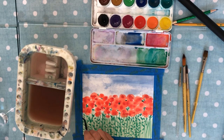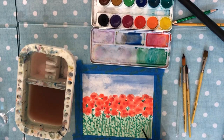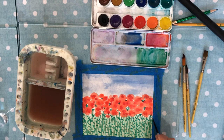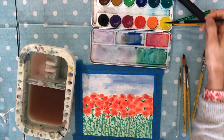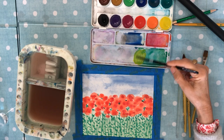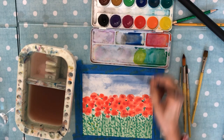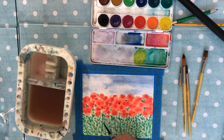Put some more over here on this end and just keep going. You might want to take some yellow and make a brighter apple-green color. Go ahead and just hit that in a few areas — not as many, but just in a few areas — so that it's not just one color of green.